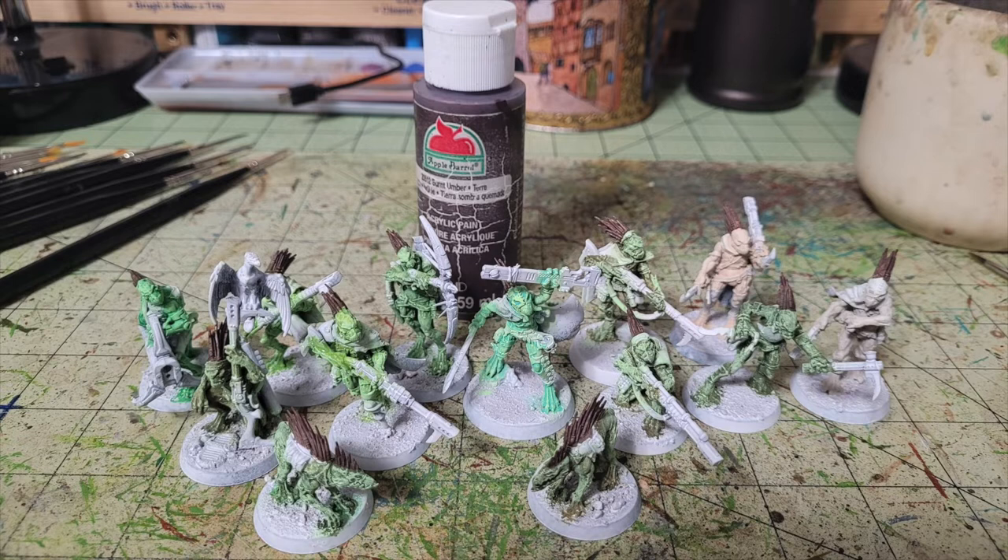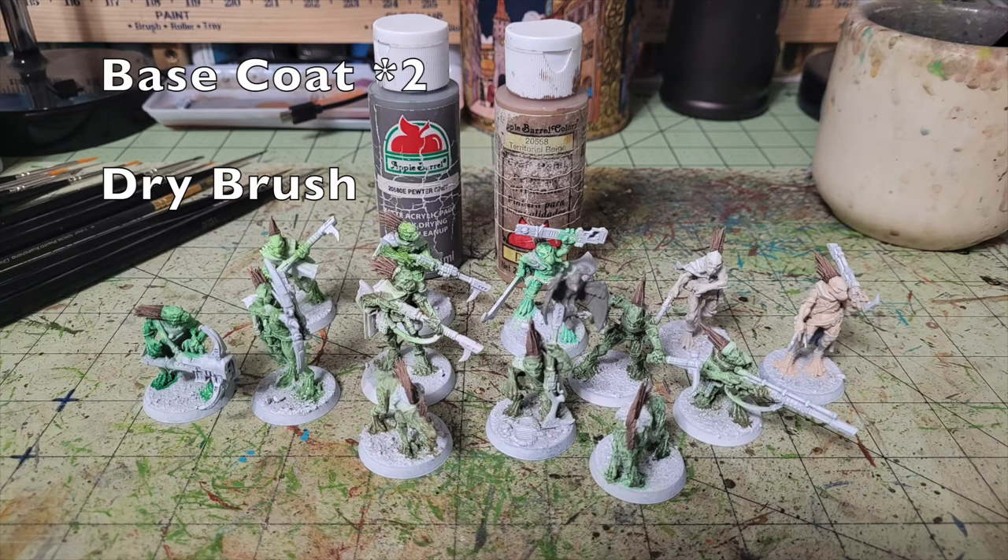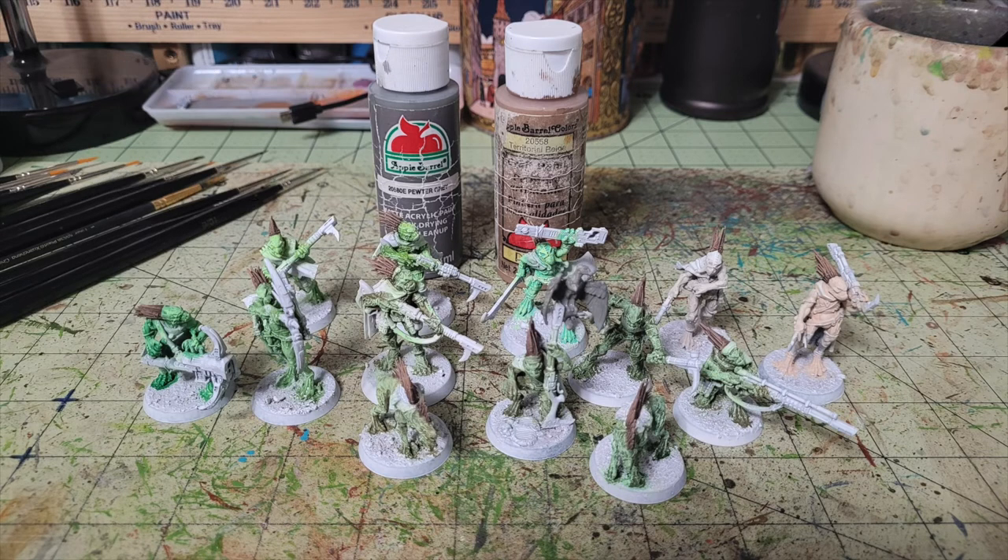We're almost done with the base coating for the bodies. Next, for the little hawk or falcon creature resting on top of the gun barrel of the kneeling Kroot — I believe that's called a Ptera — I pick it out in two thin layers of Pure Gray by Apple Barrel Paint, 50 cents at Walmart. For the quills we then dry brush with Territorial Beige by Apple Barrel Paint — also 50 cents — catching the highlights of the quills while leaving the Burnt Umber in the finer recesses.